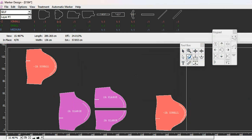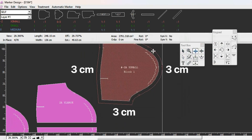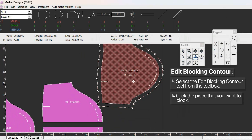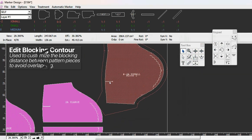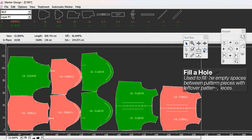Let's say you want three centimeters all the way around a pattern piece - you have three centimeters of space and you know the distance between two pieces is three centimeters. But for some reason you need more space between those two specific pieces. You select the edit blocking contour tool, click the piece, and you see all the points. You can move a point to create more space between those two pieces. I don't really remember a situation where I've needed this, but if you do, this is the tool - edit blocking contour.